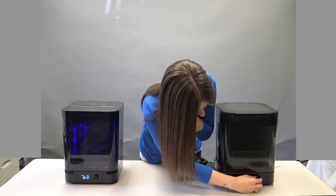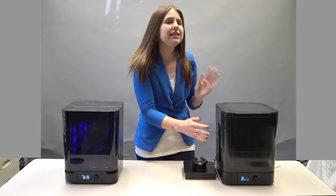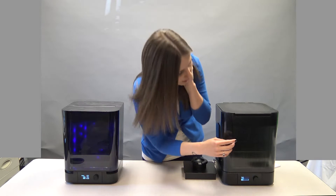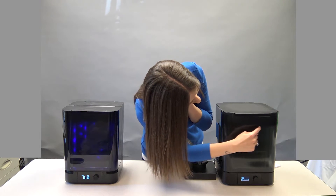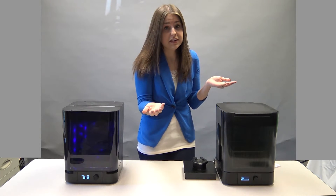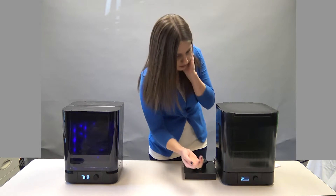Now I'll show you how to load it. I'm not going to actually start it because it is empty. You do need to fill it with isopropyl alcohol — there's a fill line right on the front here. You just fill it to that line and it's ready to go.